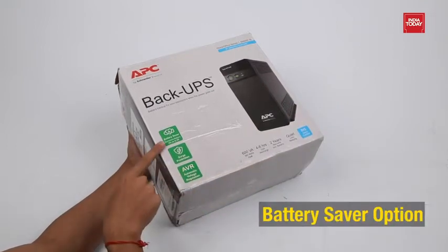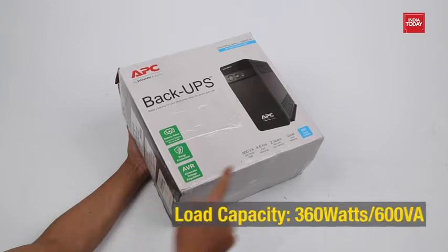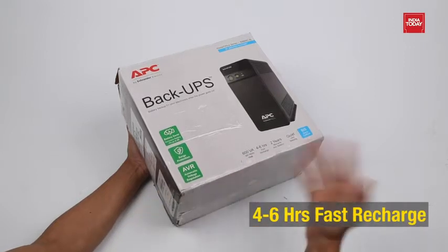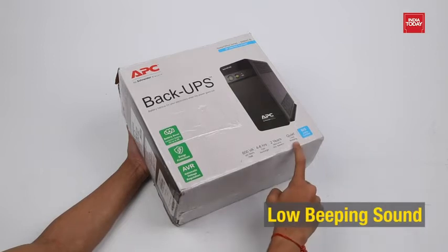The UPS comes with a battery saver option and has surge protection. The device has automatic voltage regulation for voltage fluctuation. The UPS has 600VA of load capacity and comes with 4 to 6 hours of fast recharge. The product comes with 2 years of warranty and it has a low beeping sound.